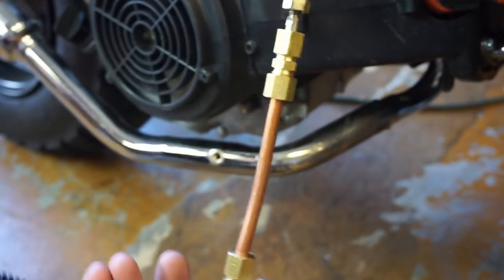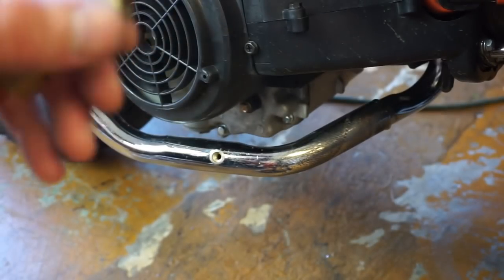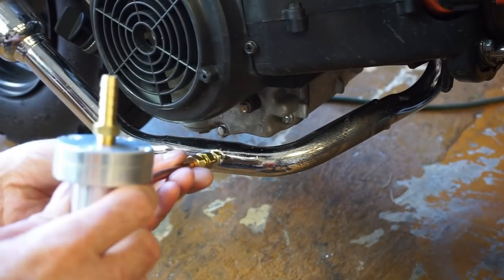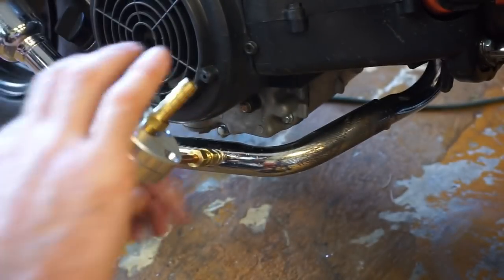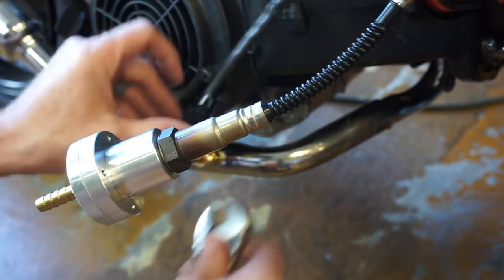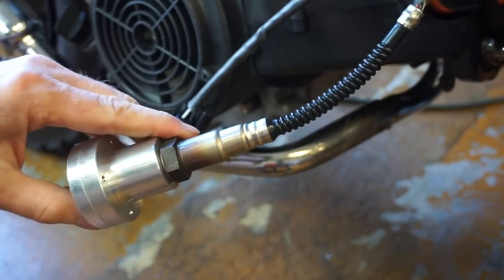Now I can install my O2 sensor adapter. Notice that it's cut out here — that's going to be the spot where it breathes, sniffs the exhaust. It's also marked so you can see without guessing. So I'm just going to screw this in here, and I want to make sure that the open end is facing the exhaust so that it sniffs it. Then I'm just going to lock the lock washer down.